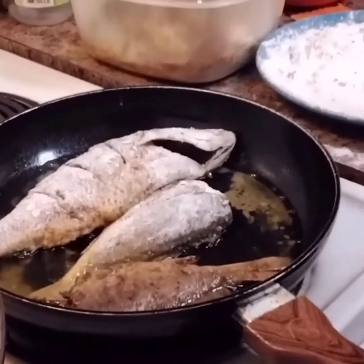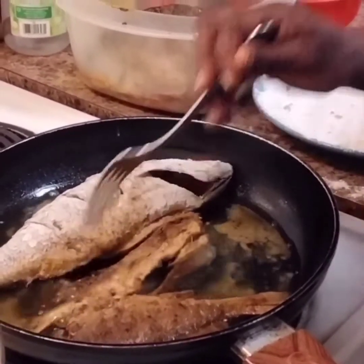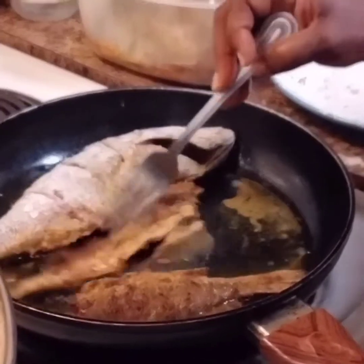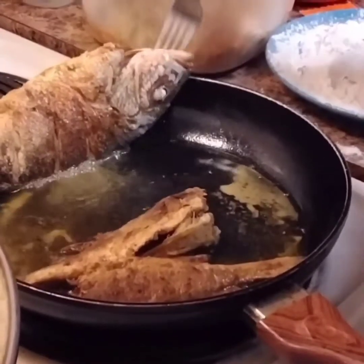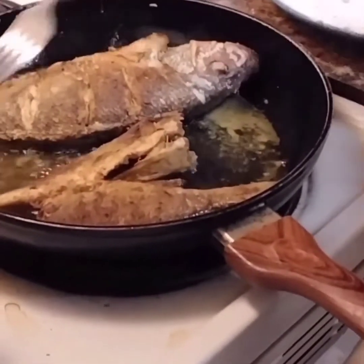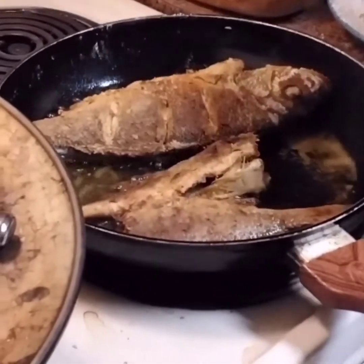Hey, my friends. Hola mi gente. Cocinando tu pescado. And this is how you turn your fish — make sure you turn it and flip it. It's supposed to be brown like this. And I'm gonna attempt to turn this big snapper right here. See how it looks? You're gonna make your fish — fry fish. See how it looks? It's nice. You can scrape it — nice and crispy, nice and crispy. So that's what you have to do.